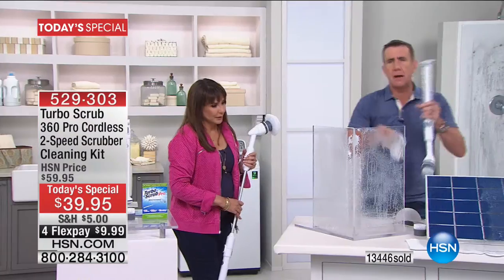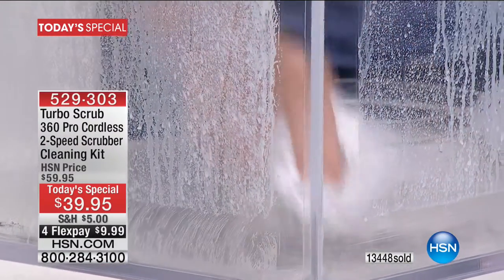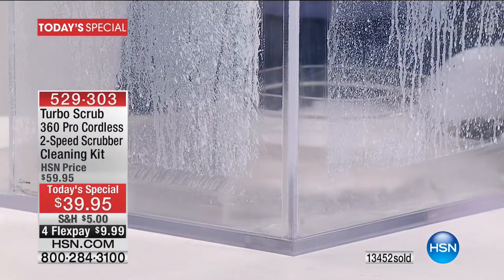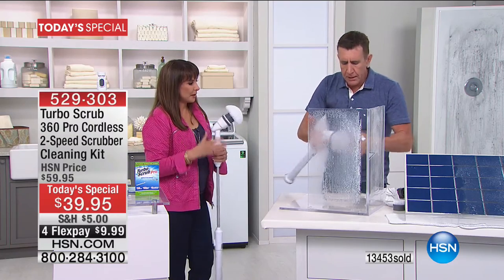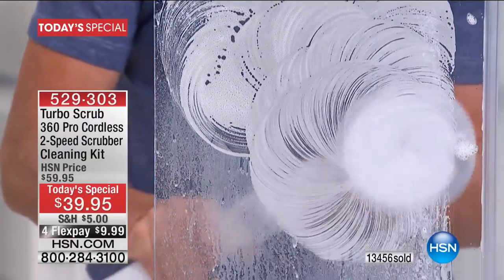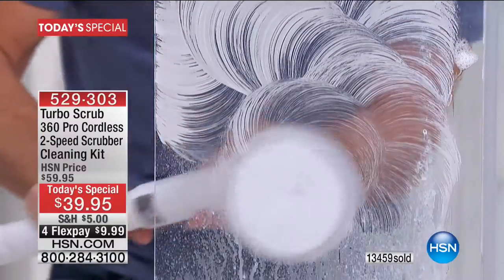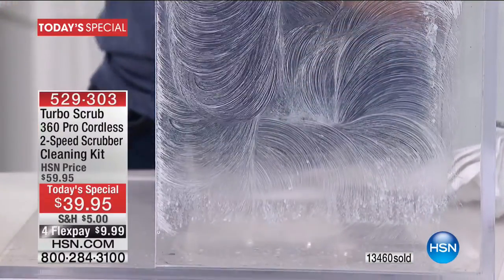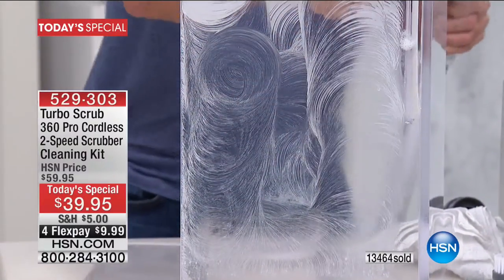If you have to clean the corner of your backsplash or shower, this will get it done. Switch the head — take off the corner brush, put on the all-purpose brush, dip it in your favorite cleaner. Soap scum, hard water stains, lime, calcium — it's a scrubber that does the scrubbing for you. It's automated cleaning, like an app for cleaning.